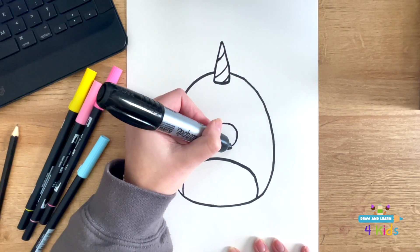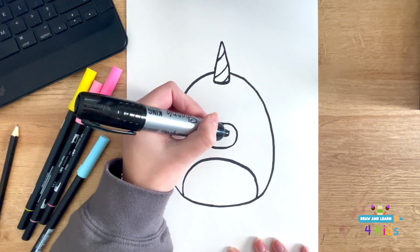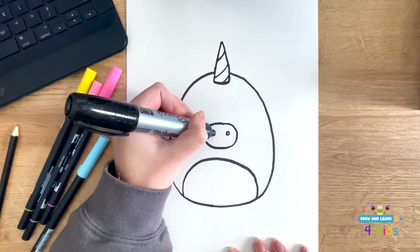And next, I'm going to draw its nose. So I'm just doing an oval with two little circles on the inside.